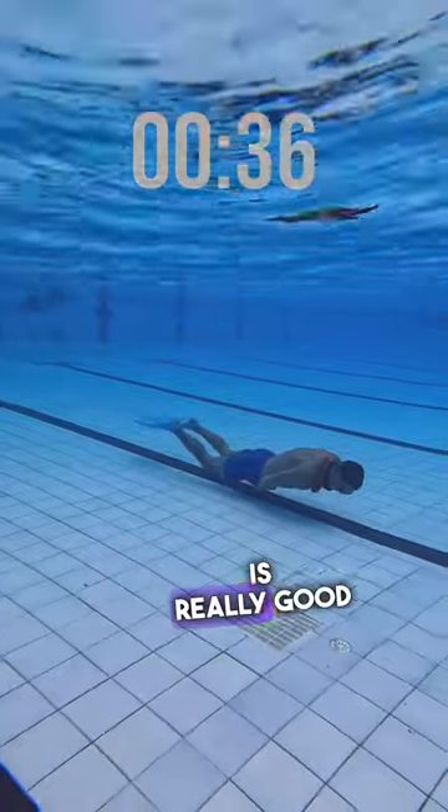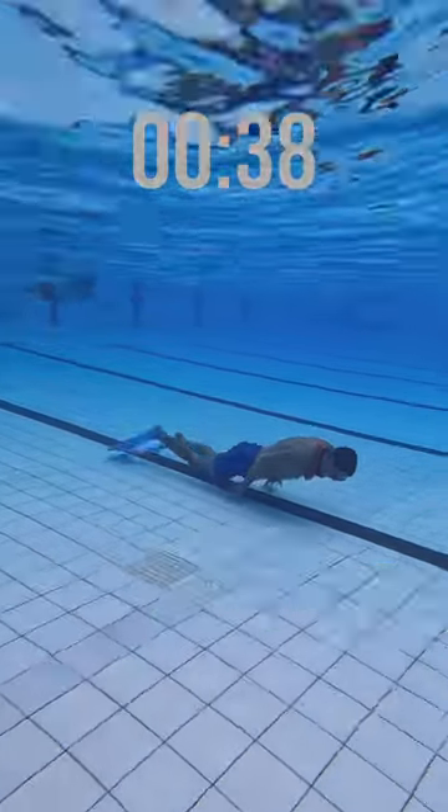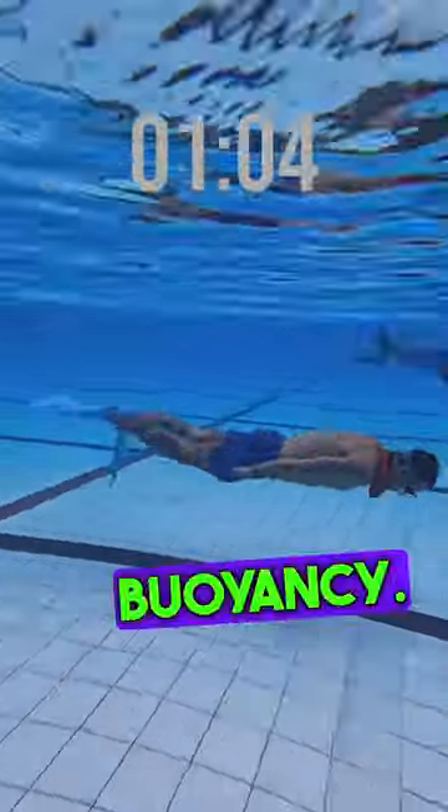This exercise is really good to improve your relaxation skills, and also to master buoyancy.